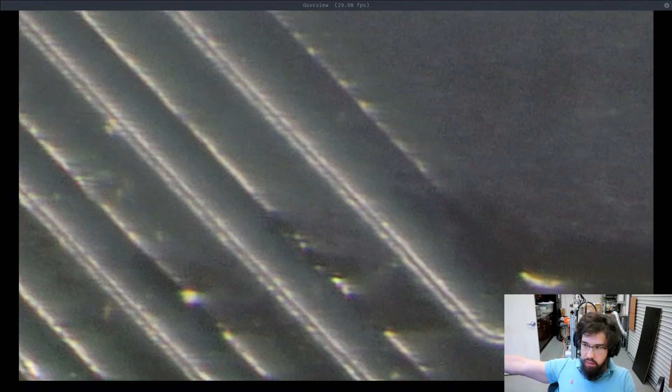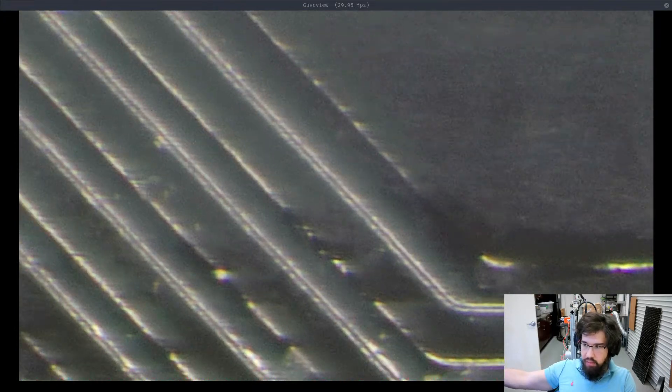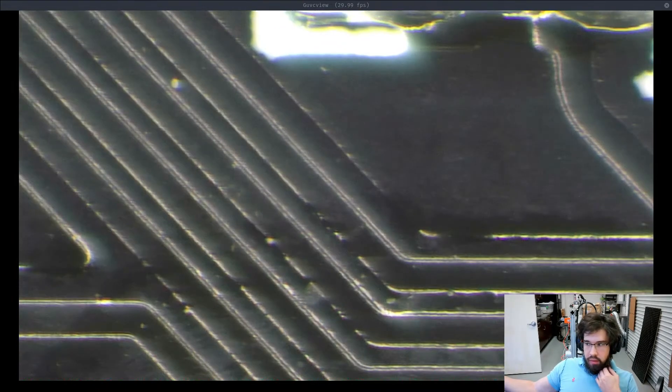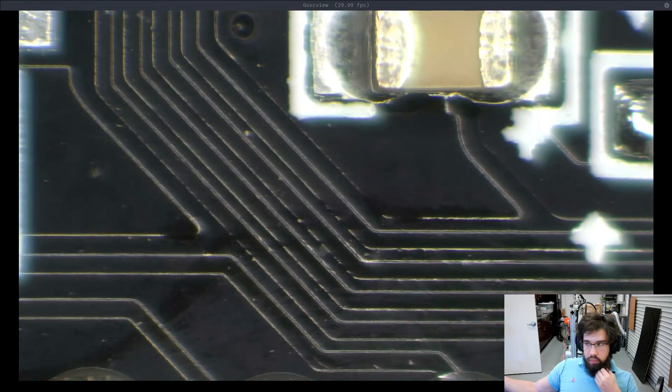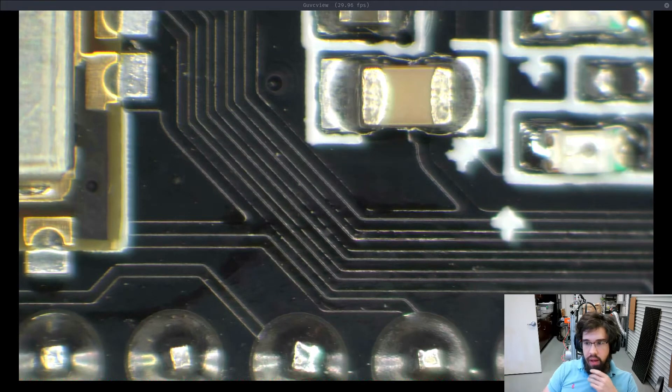You can't just hold it down, you have to press each time you want to change it. Right now I am at the minimum amount of zoom on my microscope, and I'll transition over there.